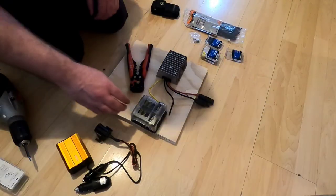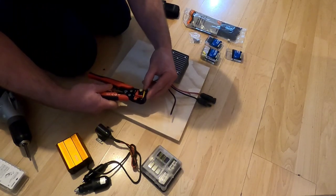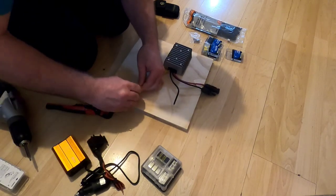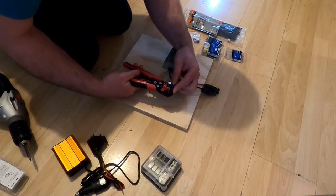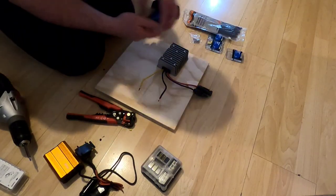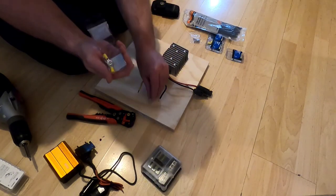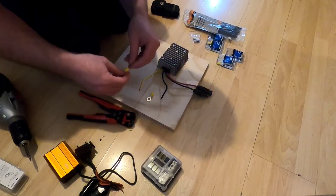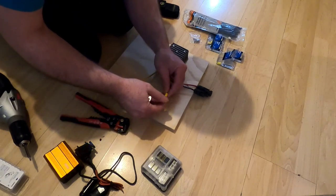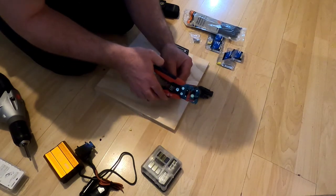First order of business — I'm going to take this DC to DC converter, the buck converter, and strip off a bit more wire because they didn't expose a huge lead to begin with. I like to have a little extra metal exposed to make sure I'm making good connection with the terminals. I'm taking number 10 ring terminals and attaching those on.